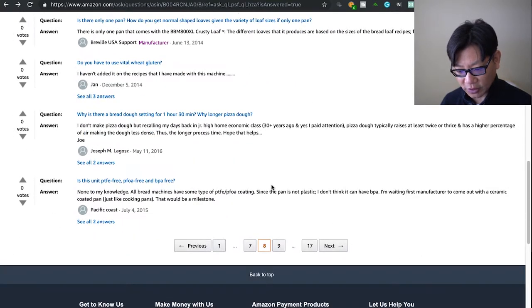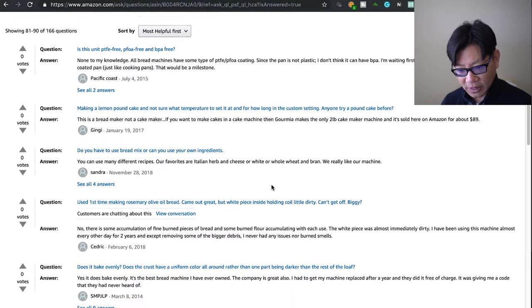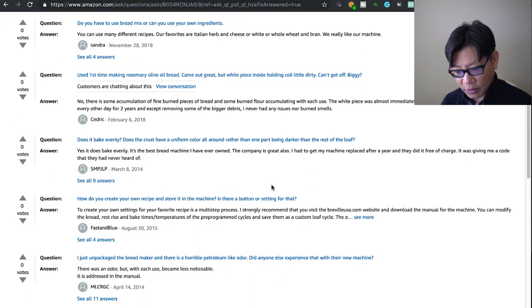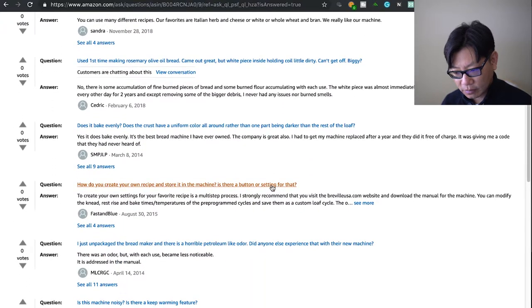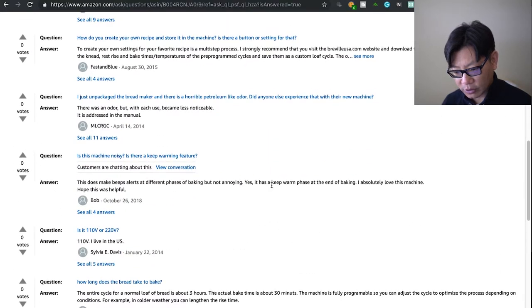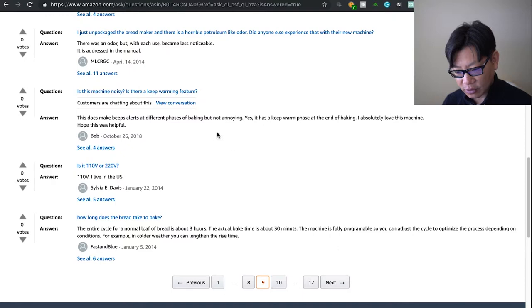I'm skipping through a good portion of these since many are the same questions repeated. I've already answered most of the helpful questions. You can create your own recipe and store it using the custom settings.